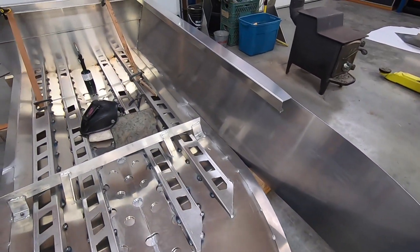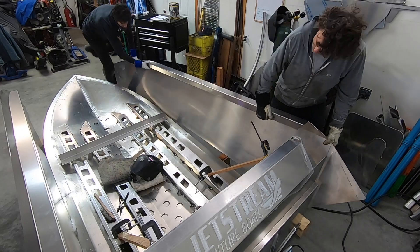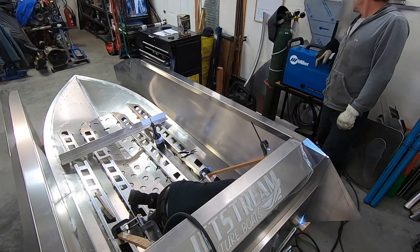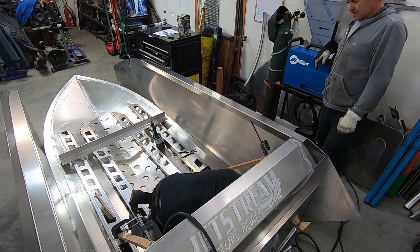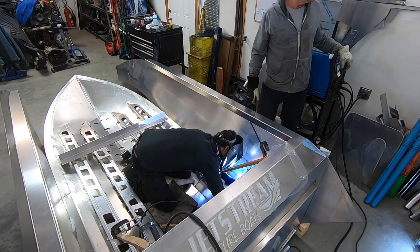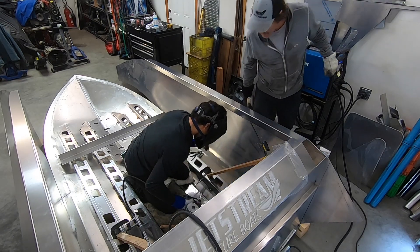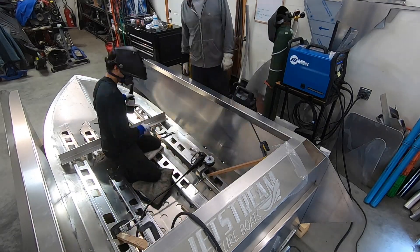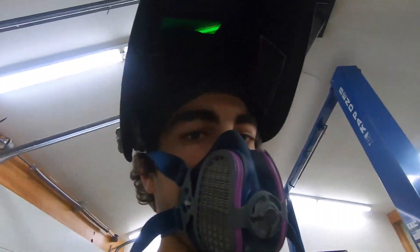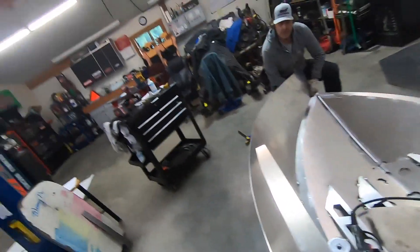We got the first side tacked in. I forgot to turn the camera on, so we'll get it from here — we're going to try.